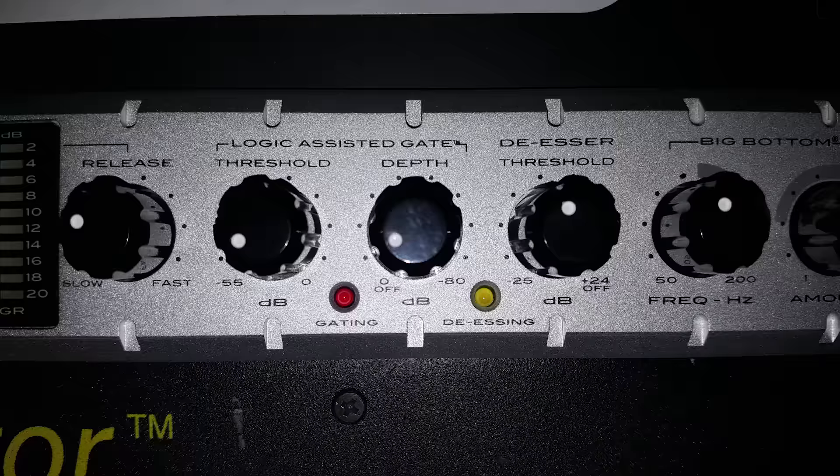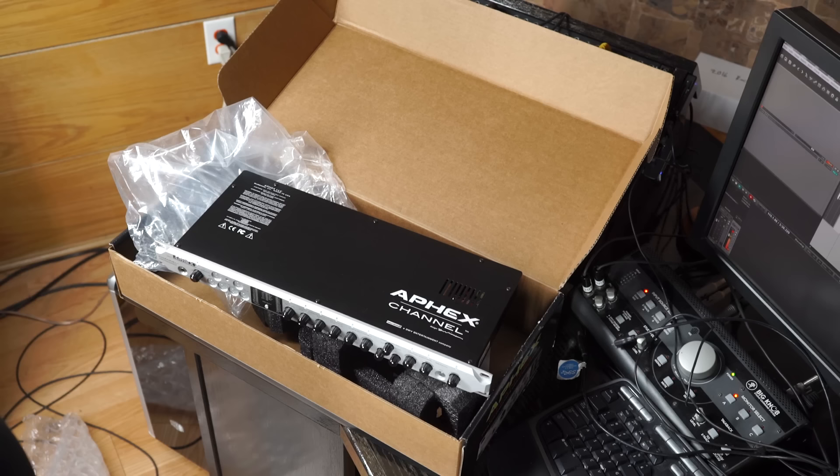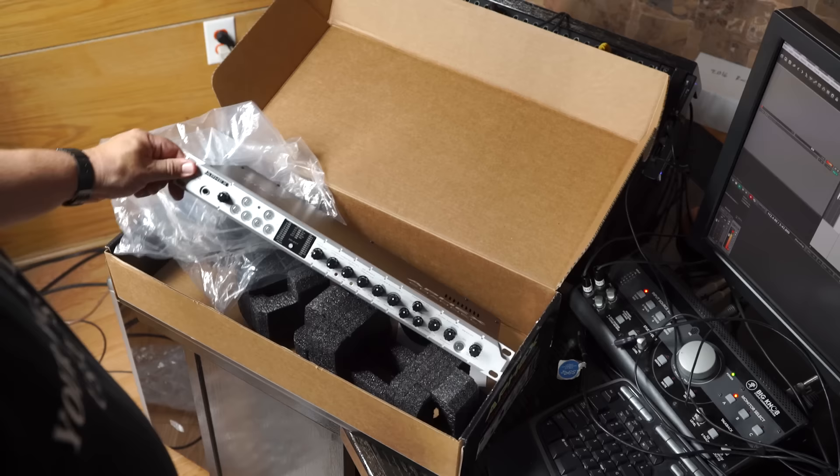Yes, your threshold gate, the gate, parametric EQ — no kidding, that's pretty sick. And then your Aural Exciter and your output. How about that? That's fantastic. I can't wait to try that. I'm going to try that on a voiceover. So yeah, that's the Aphex Channel. That looks pretty badass.